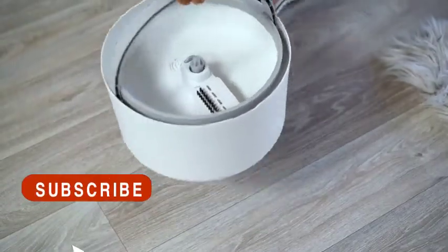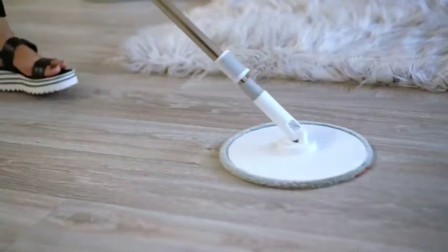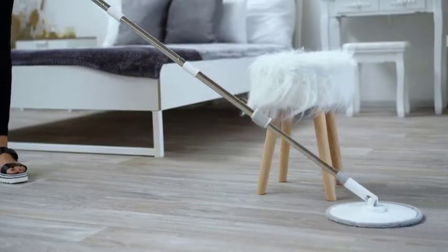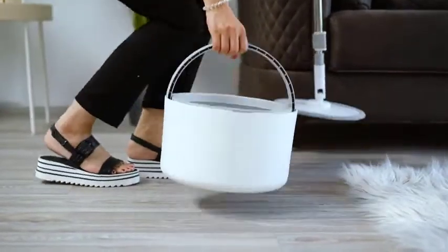The mop bucket is designed with a sleek, easy-pour water outlet spout that makes dumping the dirty water a breeze. The patented iMop is an engineering marvel and a huge leap forward in mopping technology — it is the perfect solution for those that seek a compact, easy-to-store mop with a big-time clean.